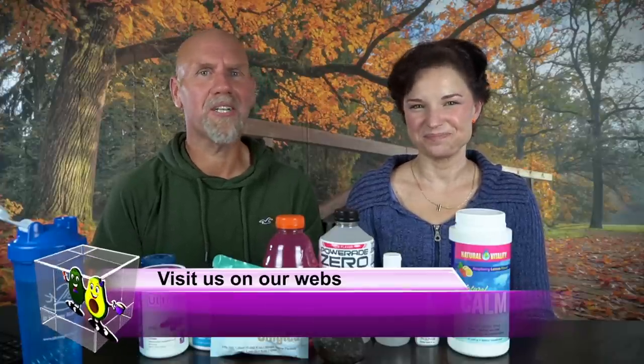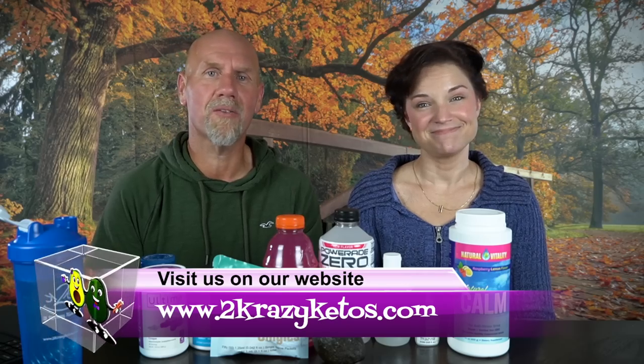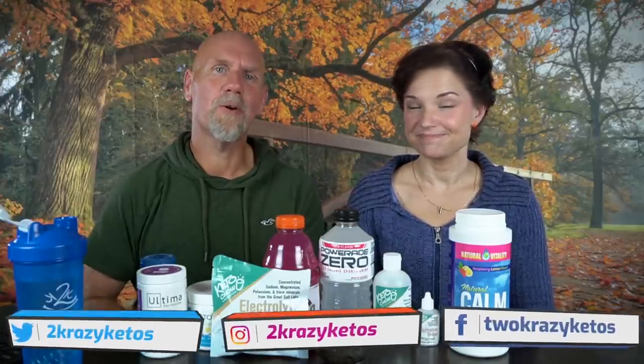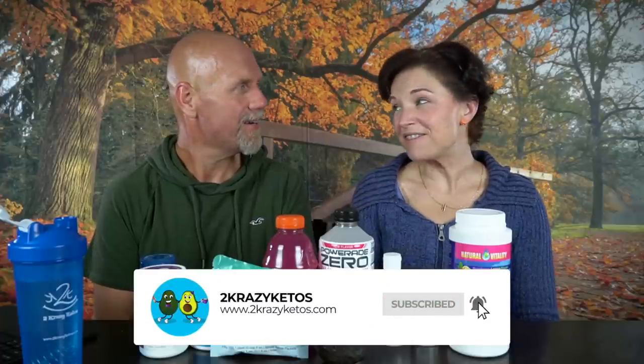Hey, what's up, family? I'm Rachel, and I'm Joe, and we're 2 Crazy Ketos. If you're new to our channel, welcome. Here on 2 Crazy Ketos, we do product reviews, recipe videos, and talk about various keto topics. Every Monday, we sit down on the couch for Keto on the Couch and talk about what's going on in our lives. You can find us on Facebook, Instagram, Twitter, and our website, 2crazyketos.com, where you'll find all our recipes.